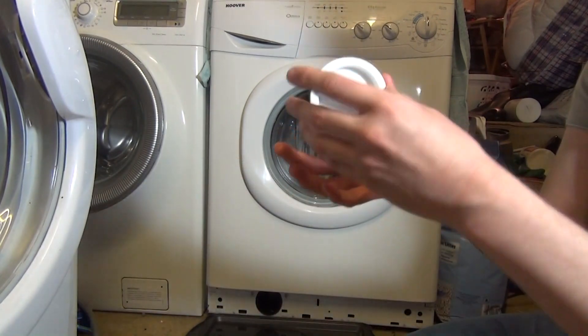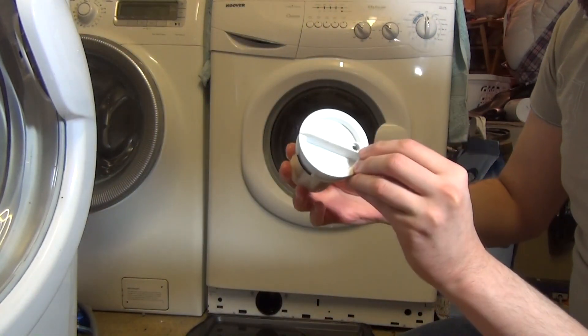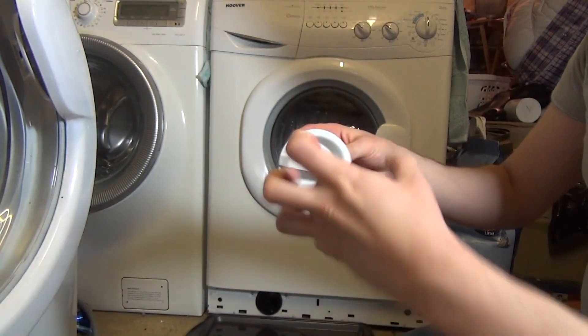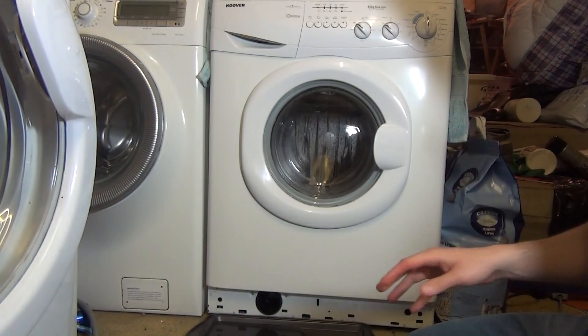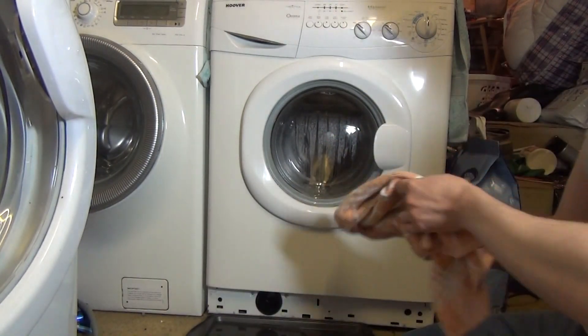If you're struggling to get it off, you can actually get a small flat head screwdriver and unscrew this. This just takes the plastic bit out, and then you should be able to drain it and fiddle about with it. Just get a small towel like this and quickly give it a wipe inside.